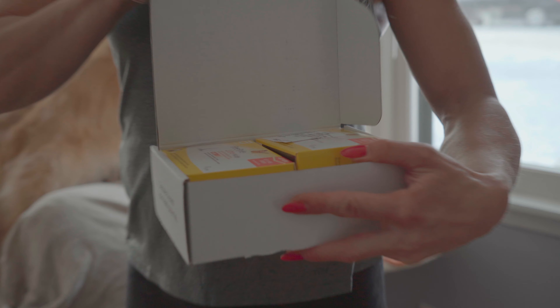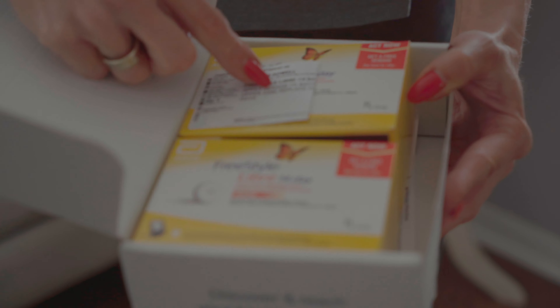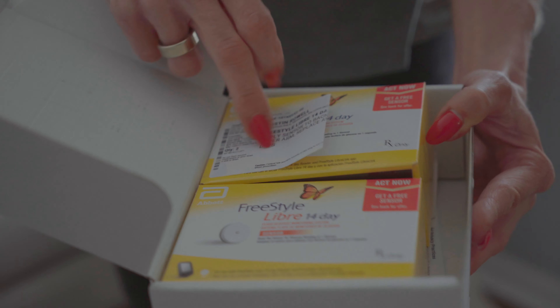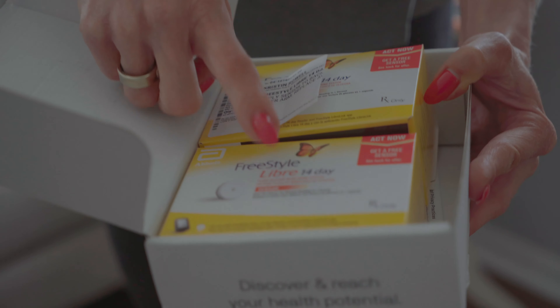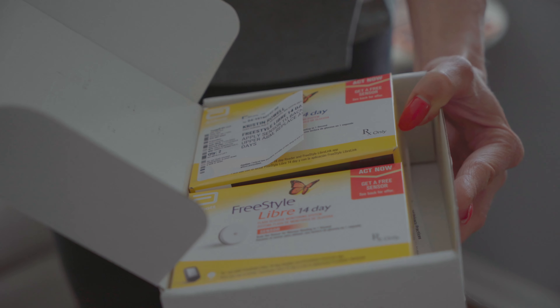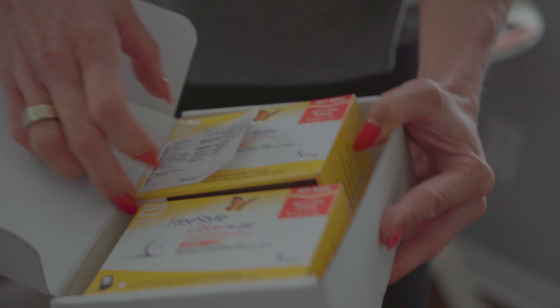I'm here to break it down — it's very straightforward. Each box comes with two different sensors. The company figures out the prescription for you; you can't get these without a doctor's prescription as of the current standard of care. The nice thing about Nutrisense is they figure all that out for you, so you don't have to go see a doctor. You just pay Nutrisense directly.